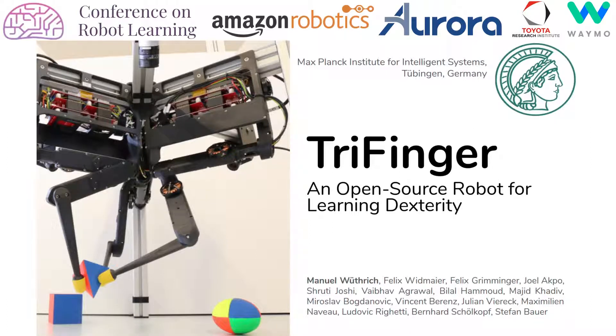I would like to welcome you to the presentation of our new open source robotic platform called Trifinger. My name is Manuel Wüthrich and this is joint work with a large number of colleagues here at the Max Planck Institute for Intelligent Systems in Tübingen, Germany.